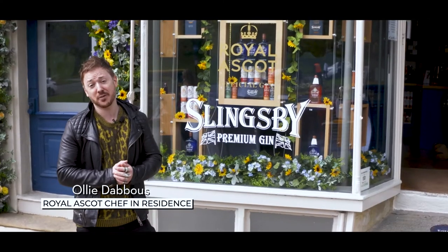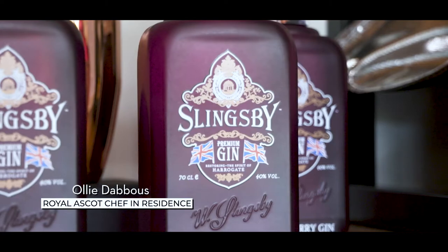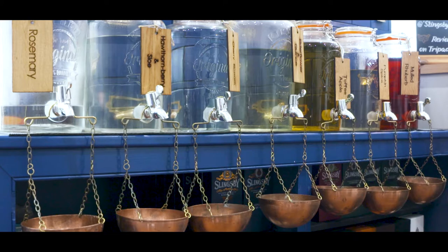Hi, I'm Oli Daboo, exec chef of Hyde restaurant in Piccadilly. I'm here in Harrogate with Slingsby Gin and Royal Ascot, developing a one-off flavour just for the Sandringham. Welcome, Oli — Mike Carthy, co-founder and joint owner of Slingsby Gin. You're here today to hopefully come to your own formulation.